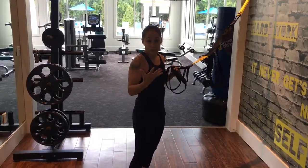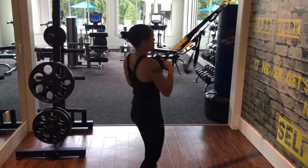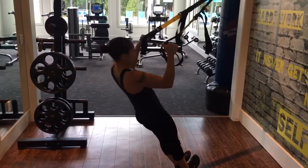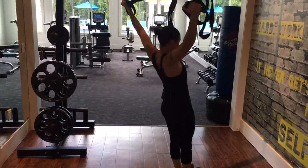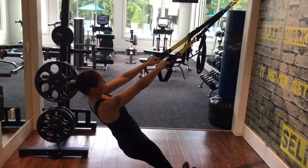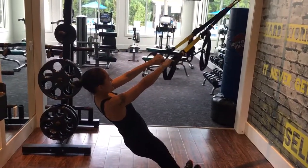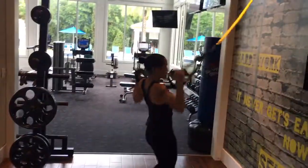Now, if that seems a little bit too difficult, you can do half a row into the Y row. You'll bend your elbows a little bit, and then shoot your arms straight up. So this is the Y row — you bring your arms straight up into that Y. The modified version is bending those elbows and then shooting up into that Y position.